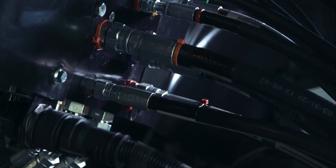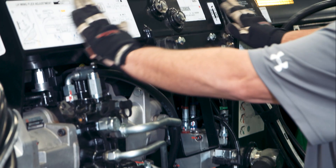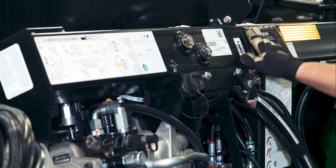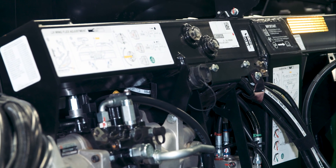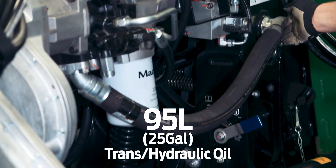FD2 headers feature a new hydraulic system for improved performance in today's high volume crops. The float module frame acts as an oil reservoir and the system contains approximately 95 litres of trans hydraulic oil.